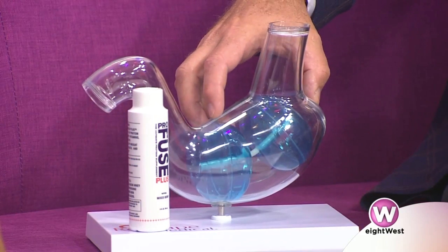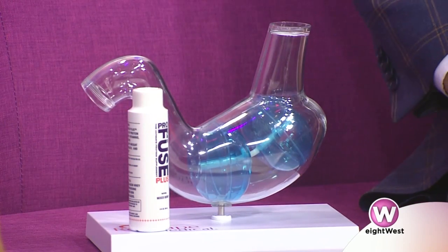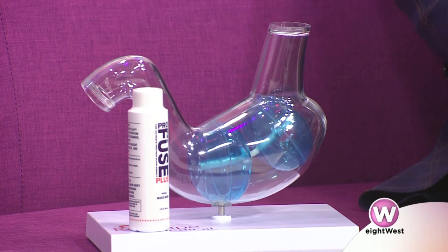This is not a surgical procedure, but an endoscopic procedure. We use a scope, go down through the mouth and esophagus, and implant a couple of balloons into the stomach. The balloons are designed to stay there for six months and then come out at the end of six months.